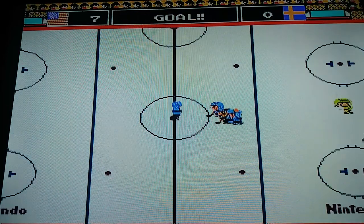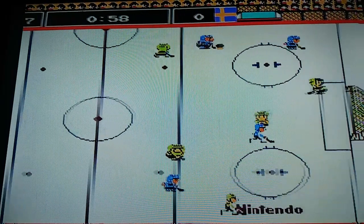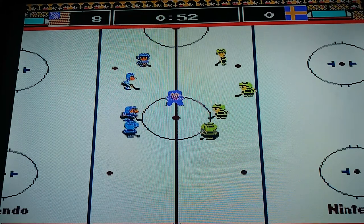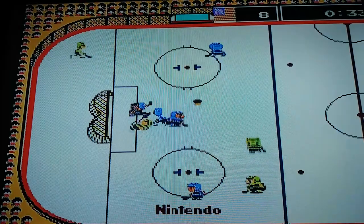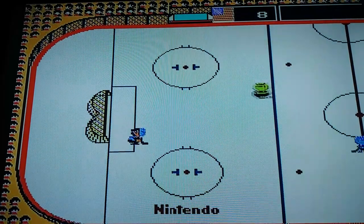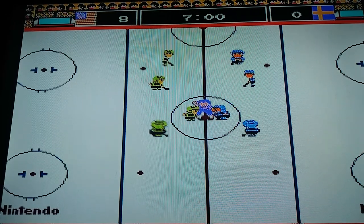Yes! Ready, set, go. Yes, I won the goal. Over period, switch — period two. One more time, ice hockey.